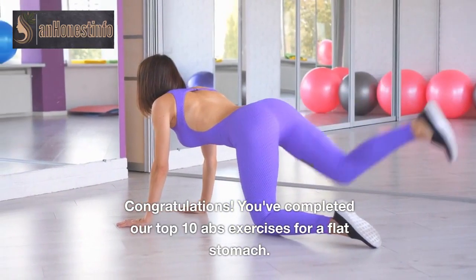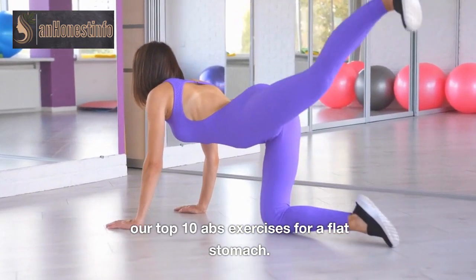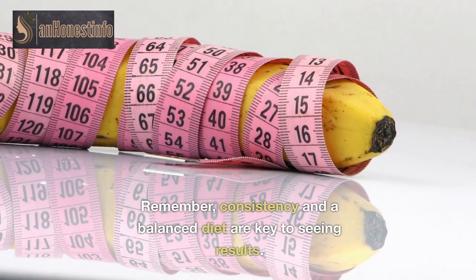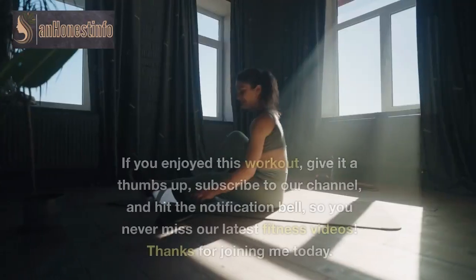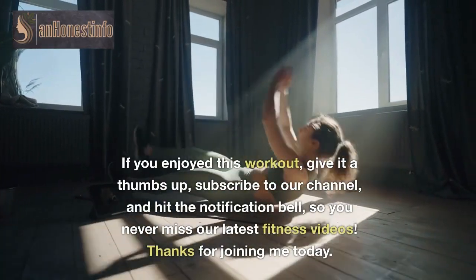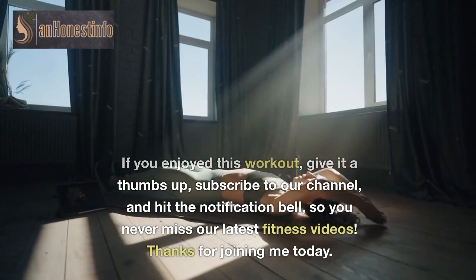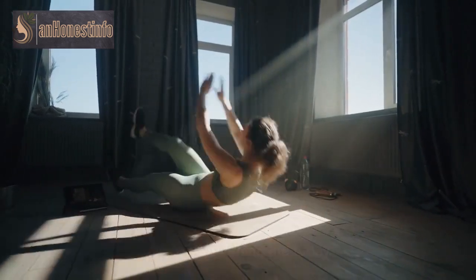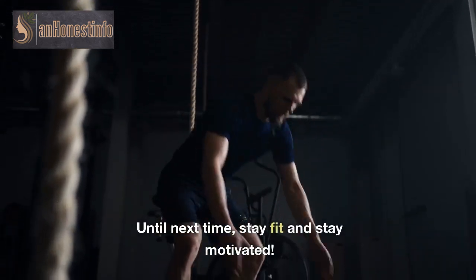Congratulations! You've completed our top 10 abs exercises for a flat stomach. Remember, consistency and a balanced diet are key to seeing results. If you enjoyed this workout, give it a thumbs up, subscribe to our channel, and hit the notification bell so you never miss our latest fitness videos. Thanks for joining me today. Until next time, stay fit and stay motivated.